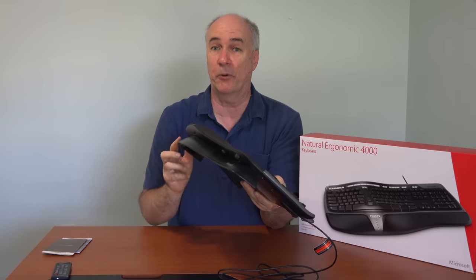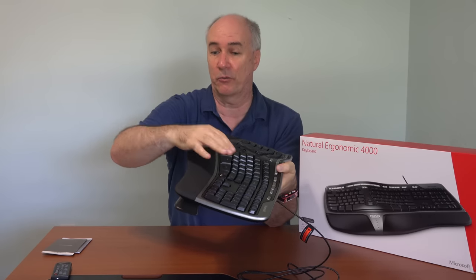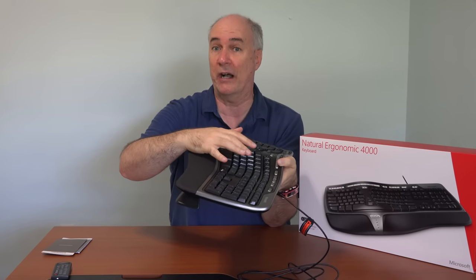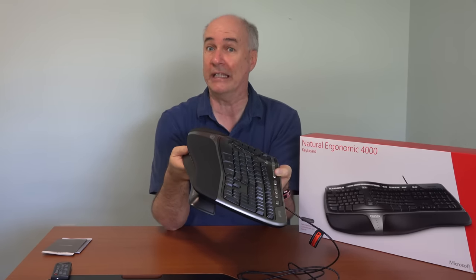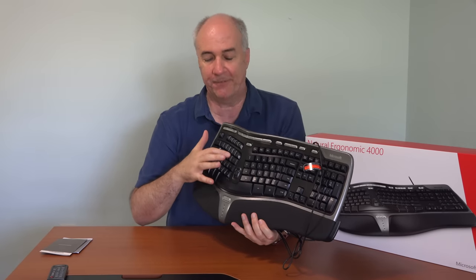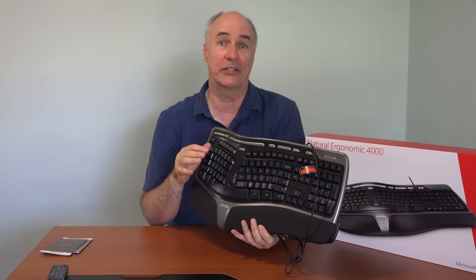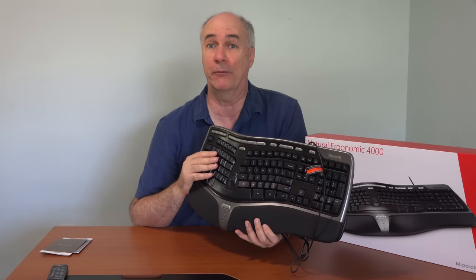Another feature with this keyboard is this plastic portion here. It lifts the front of the keyboard up so that your wrist rests on this rubbery surface while you're typing, and if you don't like that, or you're sitting at a desk that's already too high, you can take this off and use it more like a regular keyboard. Also, I like the key feel in this — I like how much the keys travel and that tactile sense, so I can type very quickly with this keyboard.